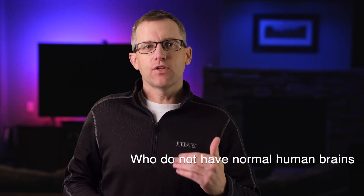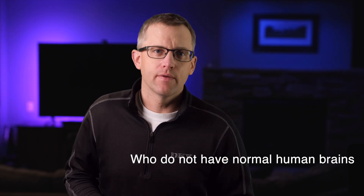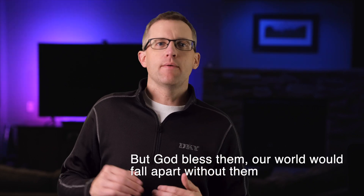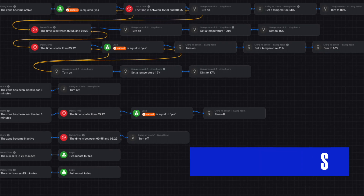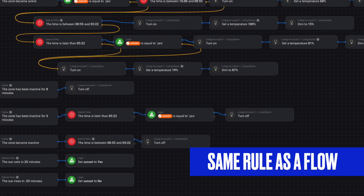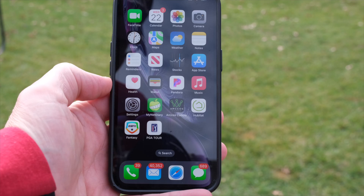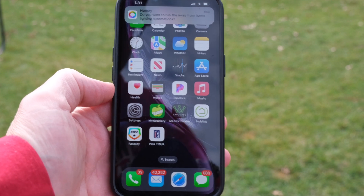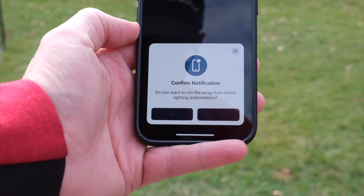The real beauty is that even though flows are more intuitive, they are still extremely powerful. I took my most complicated Hubitat home automation rules and tried to replicate them in the Homey Pro, and I was able to recreate them all — either exactly or as a very reasonable facsimile. I have my Homey Pro sending data directly to a Google Sheet to track my kids' TV usage, and the hub can send interactive notifications to confirm away-from-home lighting automations.